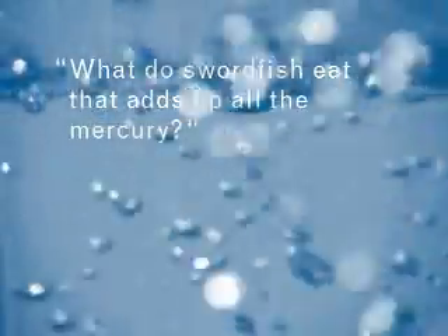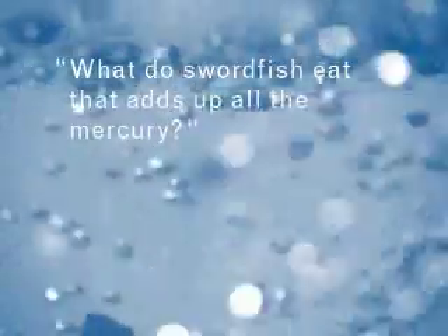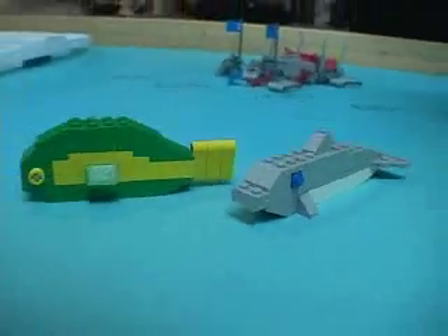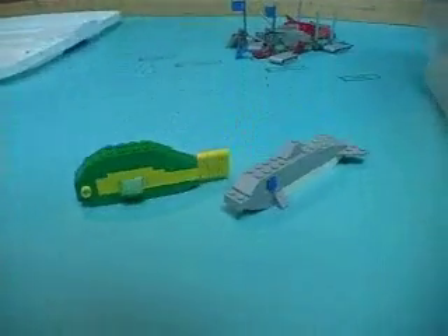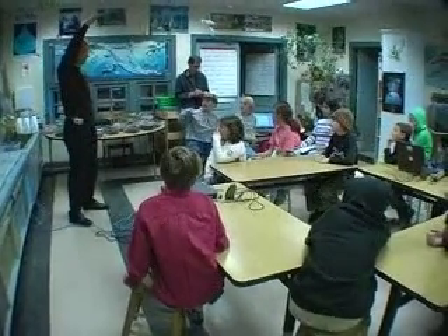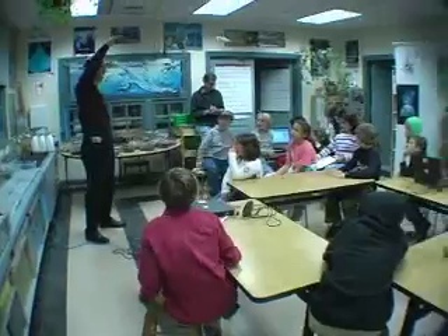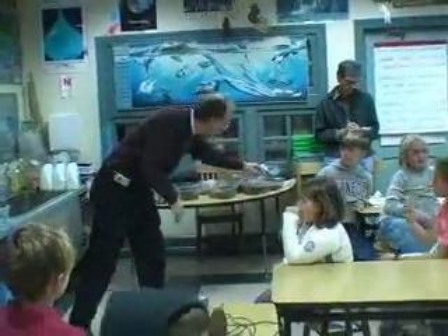A child asks: what does swordfish eat that adds up to all the mercury? The educator responds: the fish that the swordfish ate had eaten another fish before that, making a whole chain. And since the swordfish is at the top of that chain, it keeps adding up and adding up. Exactly — they're at the top of the food chain where mercury adds up.